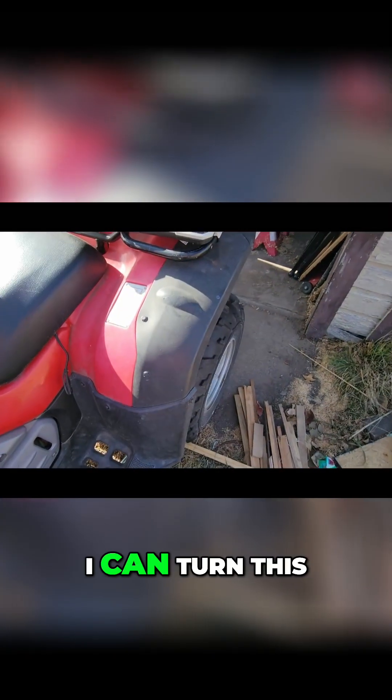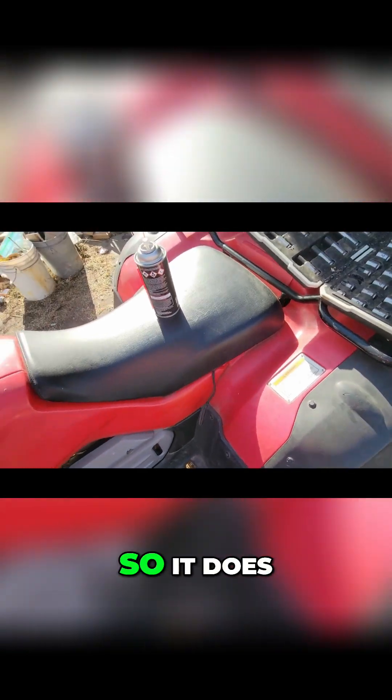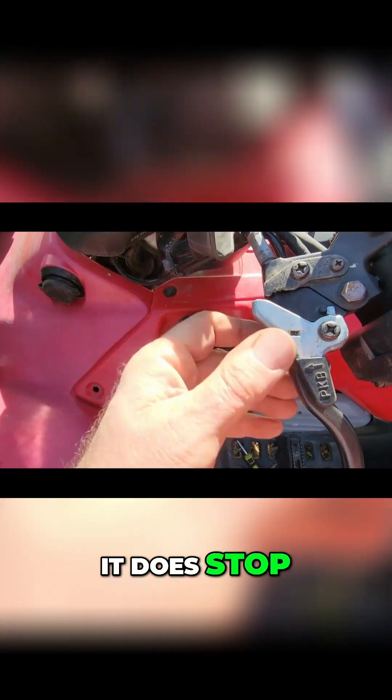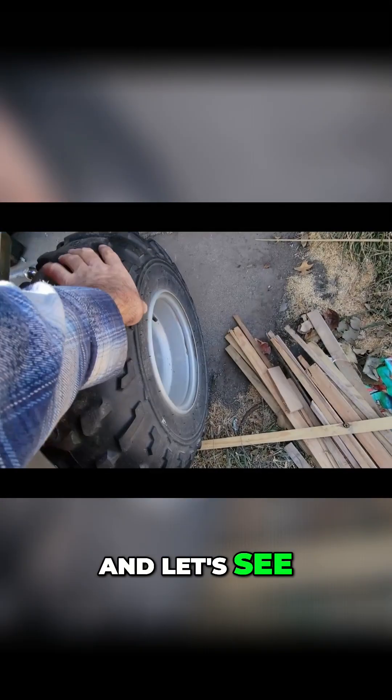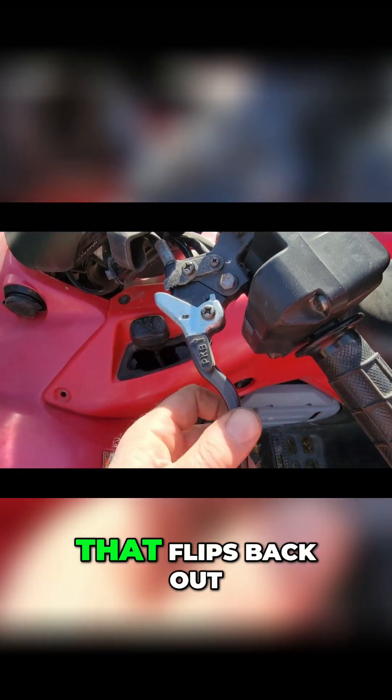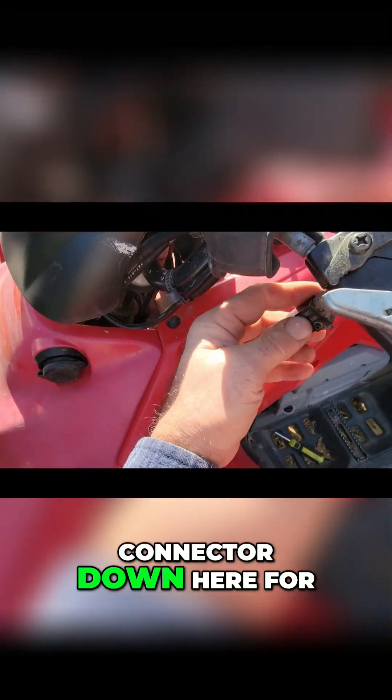I can turn this wheel here because it's a pause attraction, so I can turn that and it does stop it. So that's how you put on the parking brake and that locks it in place. Yep, that wheel's locked. Pull that — it flips back out of the way.